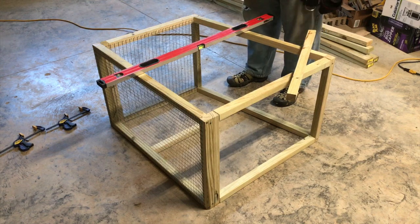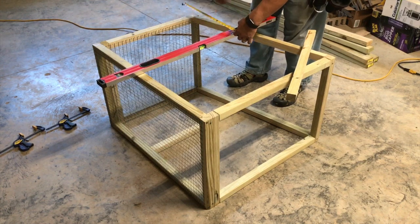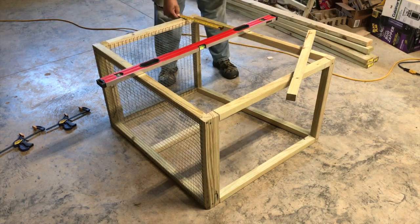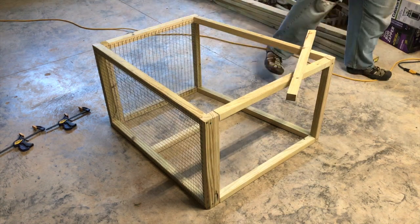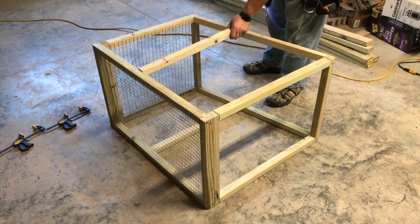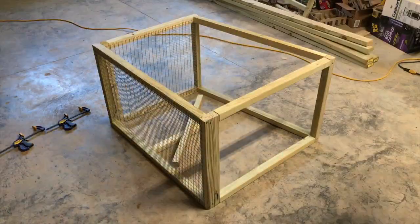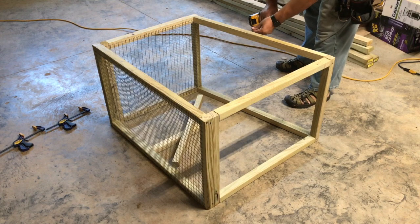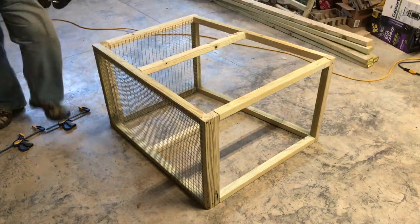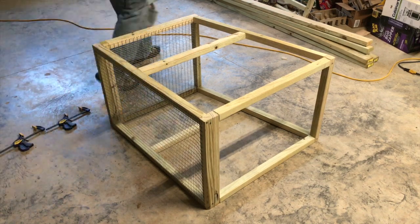At this point I decide I want to add some additional vertical supports, so that if anyone decides to sit on it or lean on it, it'll just have that extra strength. I use my level as a straight edge, measure out from each end and mark it, then pre-drill my holes for the board I'm going to slip in. I do that on top and bottom, start my screw, go ahead and screw it in, then go around and screw it in from the bottom, and repeat for the other side.